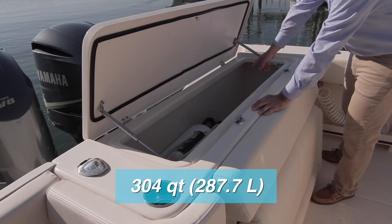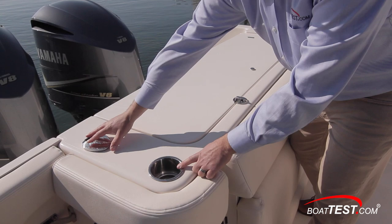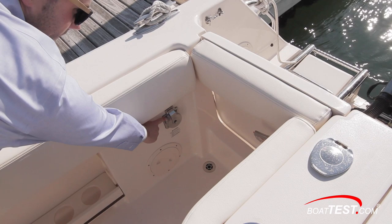Further to starboard alongside the transom, there is a 30-amp shore power connection with a fresh water fill and two engine flush mounts on the opposite bulkhead. Note the four cockpit drains that flow overboard. Access to the stern comes through a thick transom door with a heavy-duty latch.